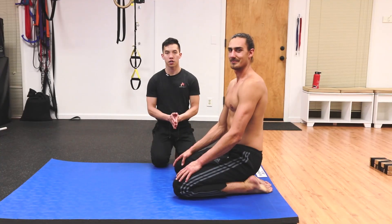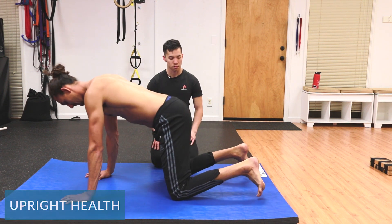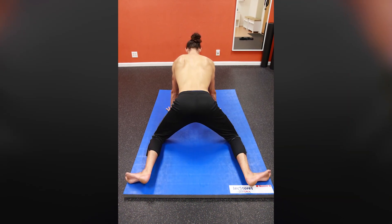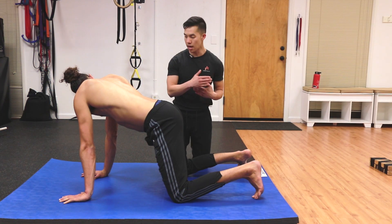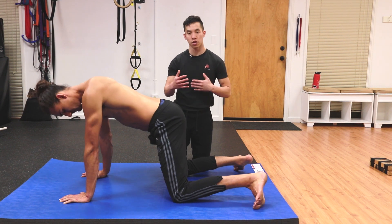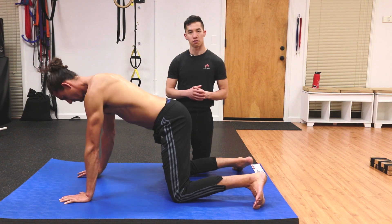The way I coach the setup of the frog stretch is to have Mitch get onto his hands and knees. From there, I'm going to have Mitch get his shins parallel to each other, and I'm going to cue him to look behind him to make sure that his shins are actually parallel — because what you feel and what is actually happening in reality can be two very different things.